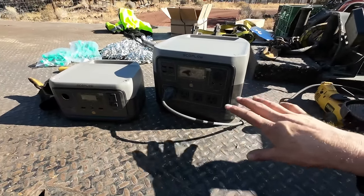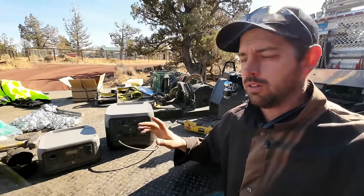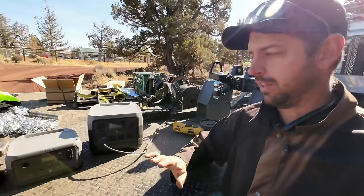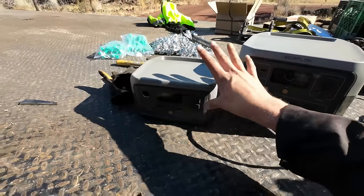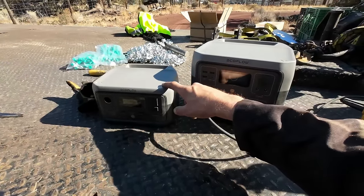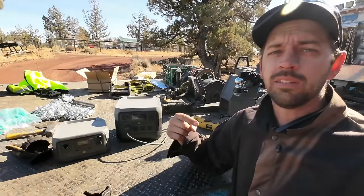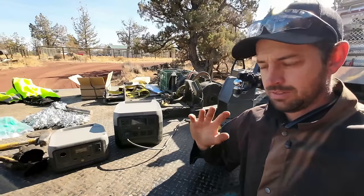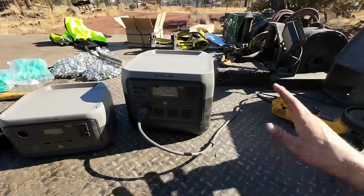Both units have the same type of battery as the Delta — an LFP battery with a life cycle of 3,000 cycles, so they're going to last a super long time. If you saw my review on the EcoFlow Delta 2, you know how I feel about their products. These are basically scaled-down versions — they're great. I've used and abused them and they've been nothing but good to me. This one is only about 11 pounds and the River 2 is about 7.5 pounds.